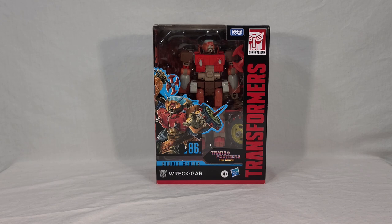If you've seen my reviews before, you know how this goes. We're going to take a look at Wreck-Gar's packaging, then we'll open it up and see Wreck-Gar himself in both his vehicle and robot modes. I'll be doing some group shots and comparisons today, and then at the end of the video I'll get my final thoughts.